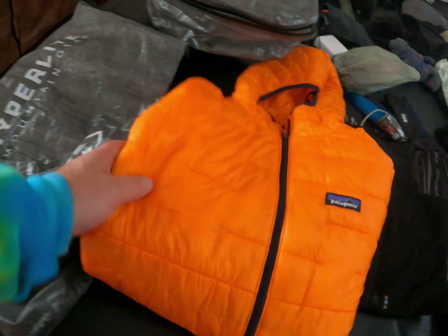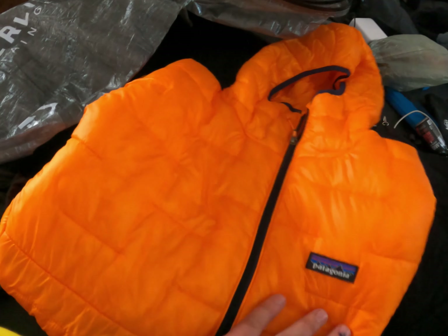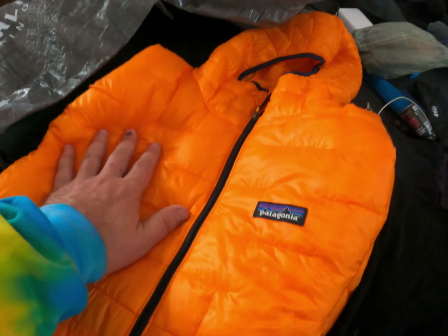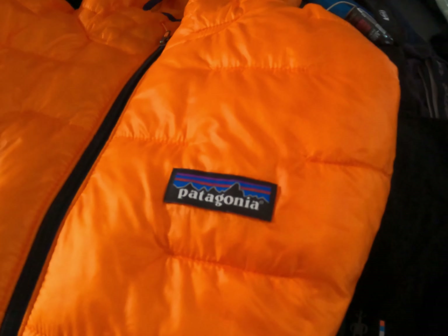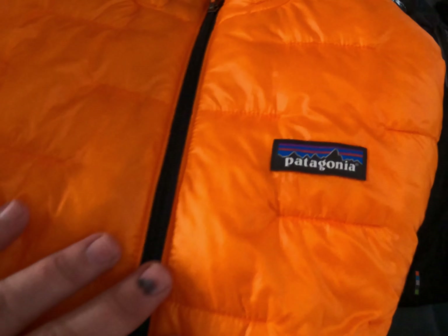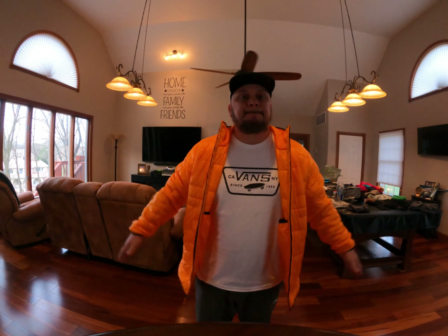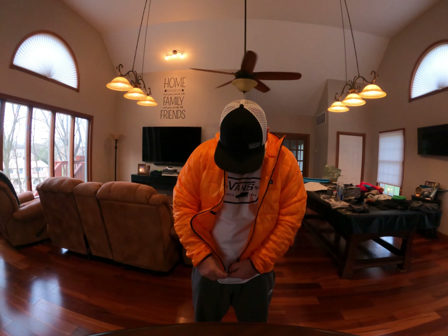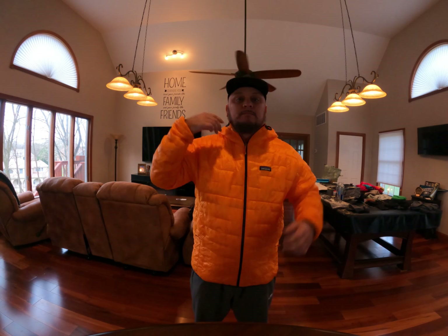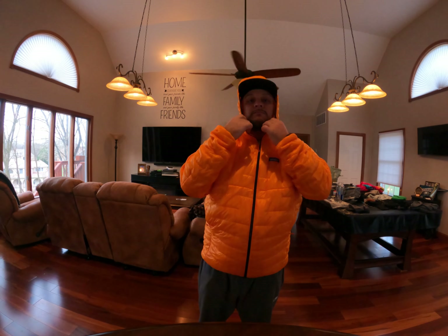For my insulating layer, I got this Patagonia Micro Puff hoodie. This thing is awesome — I've owned a couple of these over the years and this is a new one. I got it on sale, which is why it's this ugly color. I usually go black, but at least hunters or anyone I need to flag down will be able to see me in this thing.